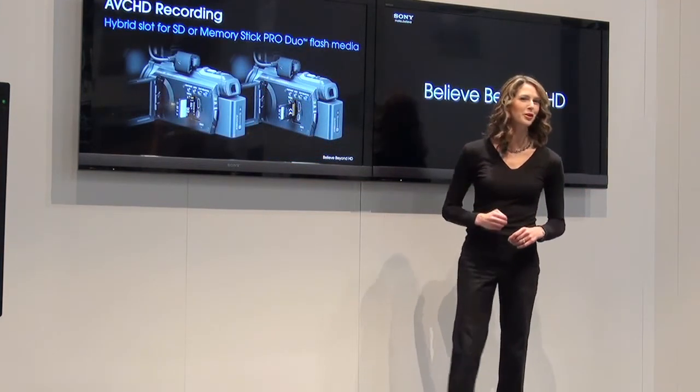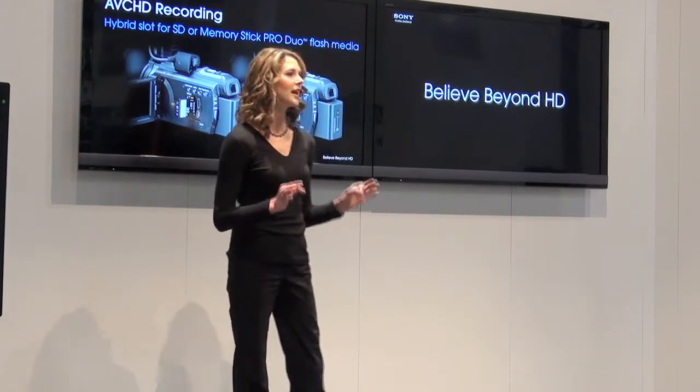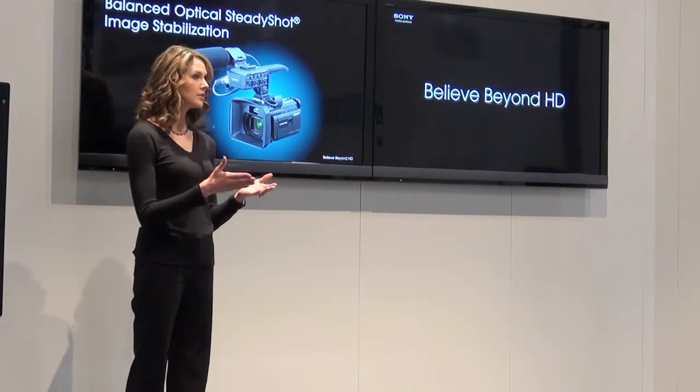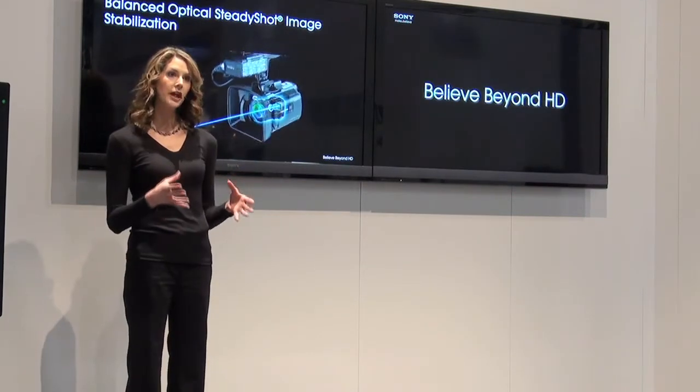The NX 30U has two remarkable features, the first of which is called Balanced Optical Steady Shot Image Stabilization. Conventional stabilization typically floats an individual lens element with a motor drive that compensates for camera shake.